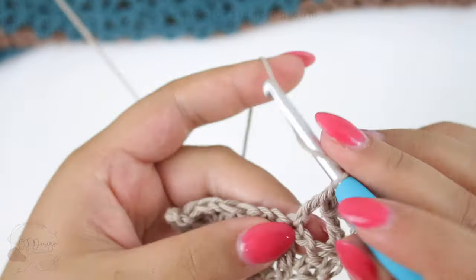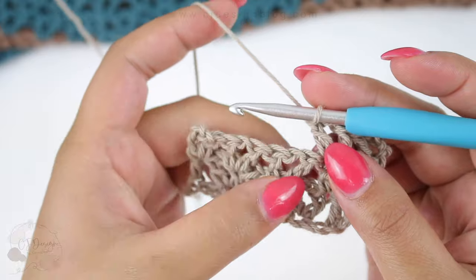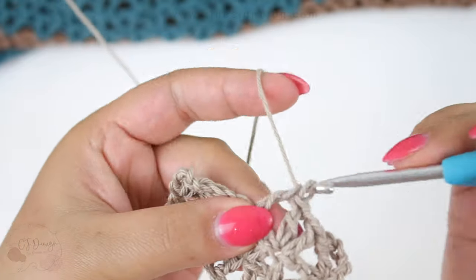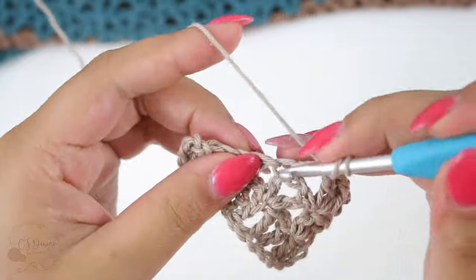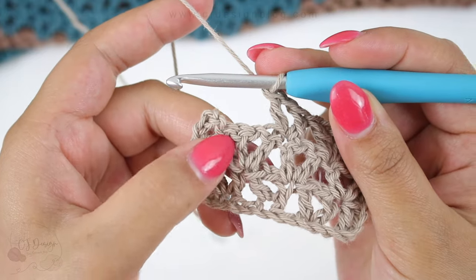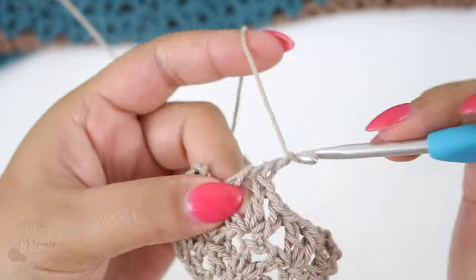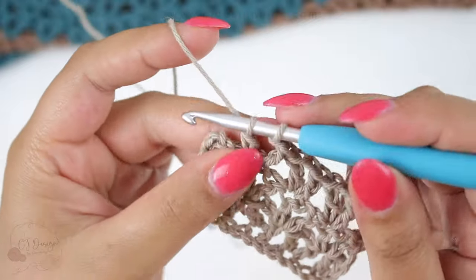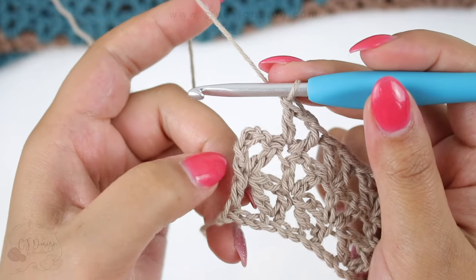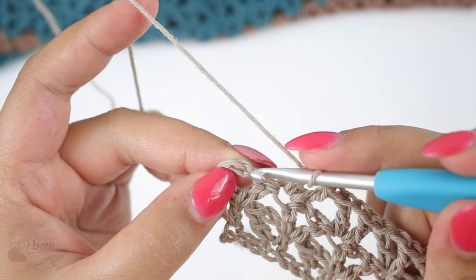The V-stitch is double crochet, chain, double crochet in the same space. Or you can count — one, two — and in the third space do the V-stitch. Continue all the way across your row with the same pattern until you have two stitches left, which is the double crochet from the previous row and the turning chain. In that turning chain in the third chain, double crochet one.